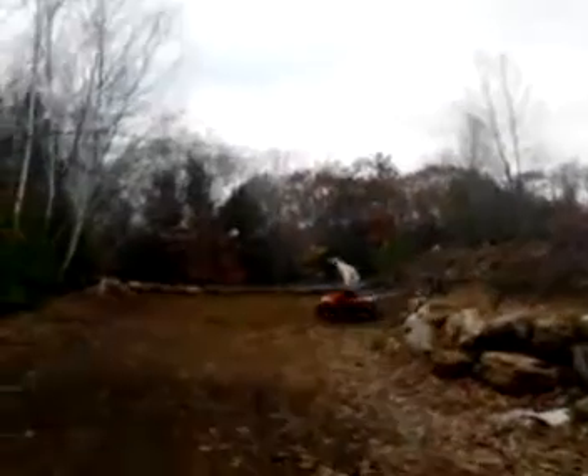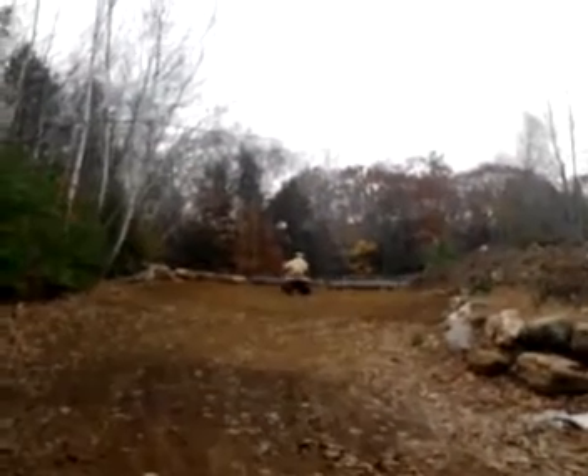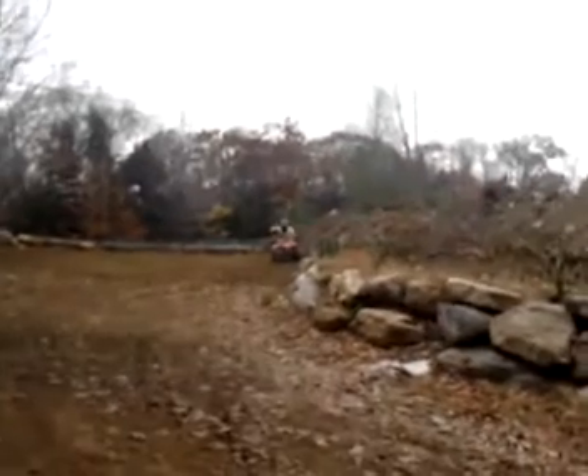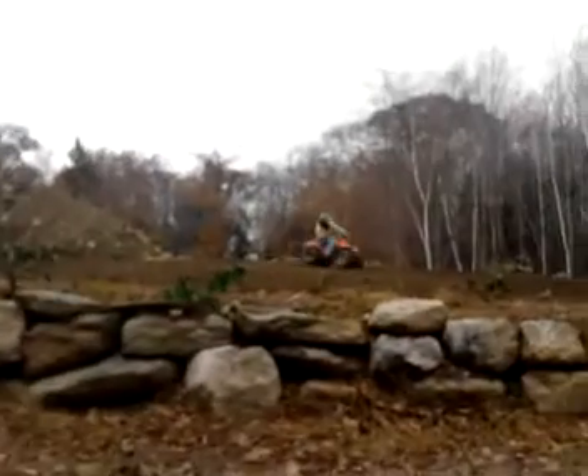Jesus. Remember when I just let it roll down the hill? Just down. There's someone up there. It sounds like it's outside.